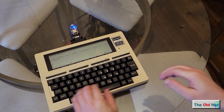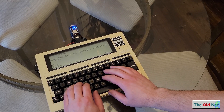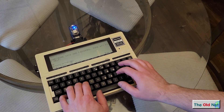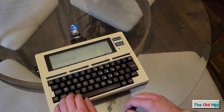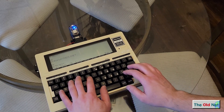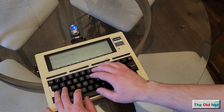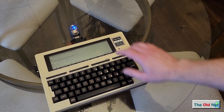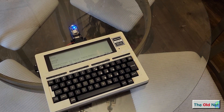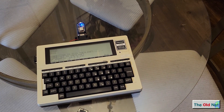I'll do that right now just for completeness. So AT$SSID equals The Old Net and 80 and the pass equals don't tell anyone to shish 7 shish. And let's give it a go — ATC1 to connect. Great.